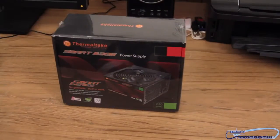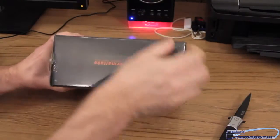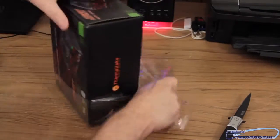Moving on to the actual unboxing — I've got my trusty knife right here. There's a nice plastic cover all the way around this, so I'm going to go ahead and just make a couple little slits in the plastic and give it a good rip. No reason to be delicate with it.